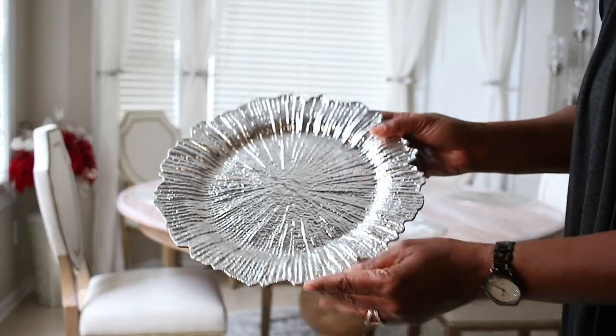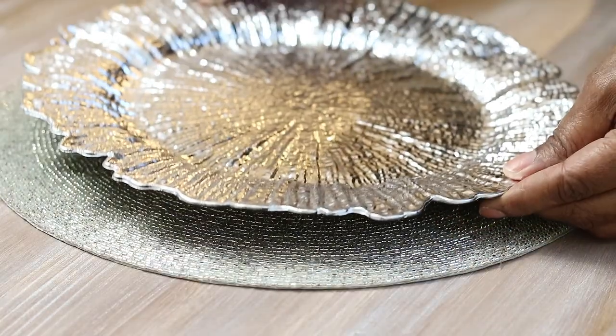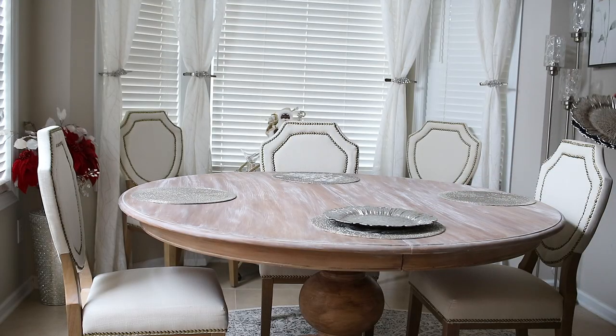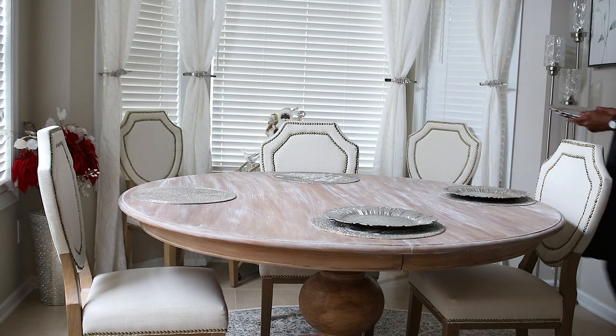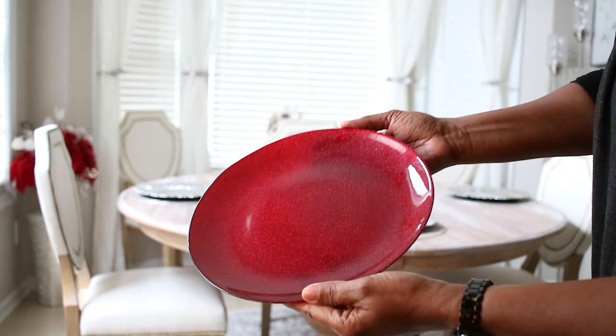These silver chargers here that I got from walmart.com — I've shown these before — I'm going to use that on top. And I am going with silver, champagne, and red as my color theme today.